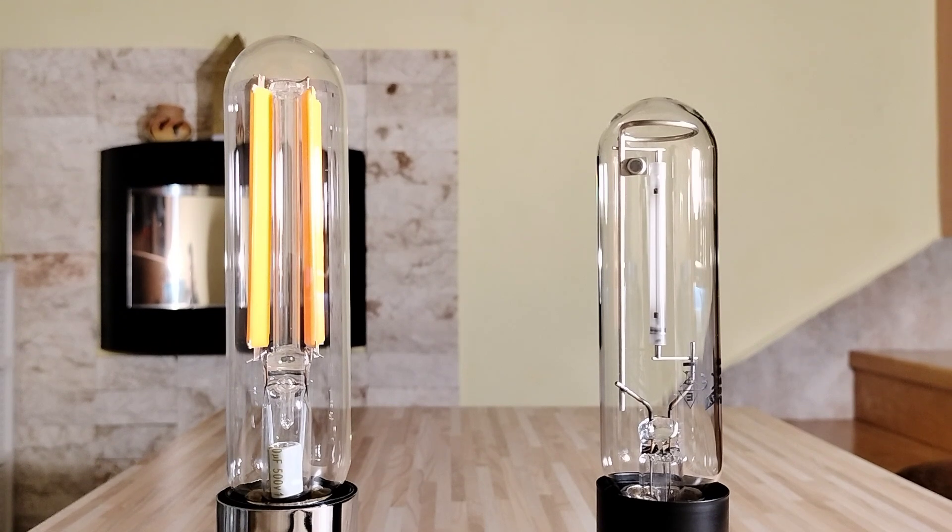This LED lamp has only 15 watts and this HPS lamp has 70 watts. But on the other side, this LED lamp has only 1600 lumens and this HPS lamp has 6400 lumens. So this HPS lamp is much more bright.